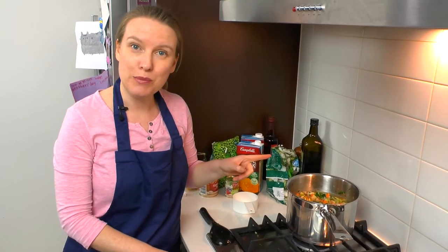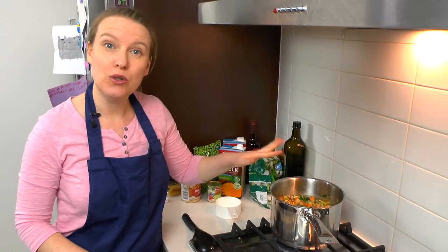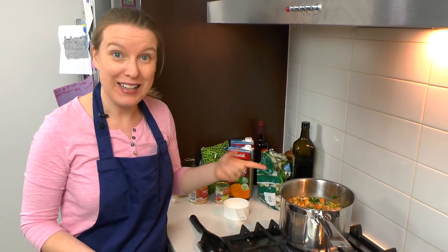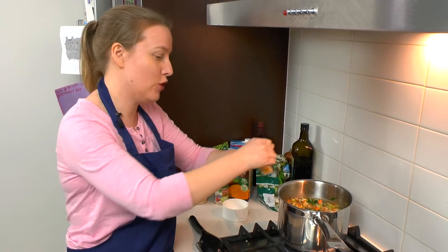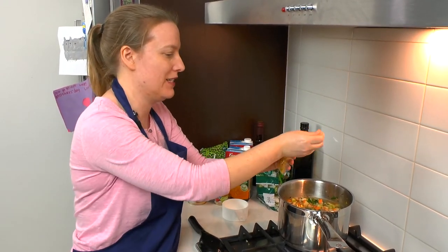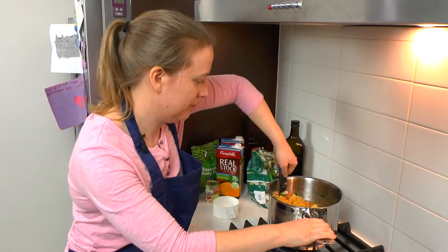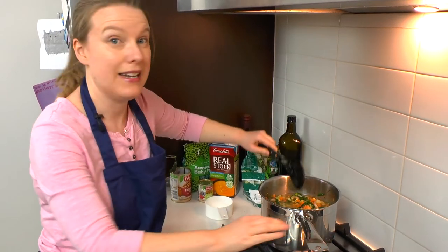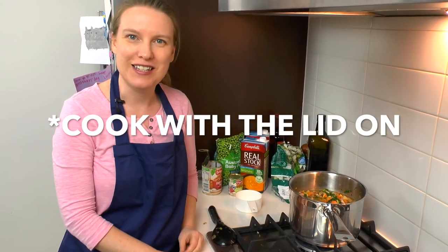We're going to bring this back up to the boil, then turn it down to a simmer and let these vegetables cook until they're nice and soft. Actually, before we do that, we should also add the pasta we saved from the soup mix bags, so let's add those now and mix them in. Then we'll bring it up to the boil, turn it down to a simmer, and cook until the veggies are nice and soft.